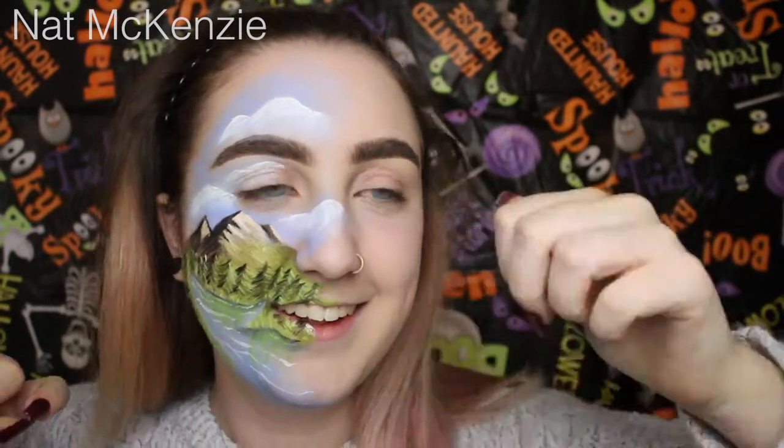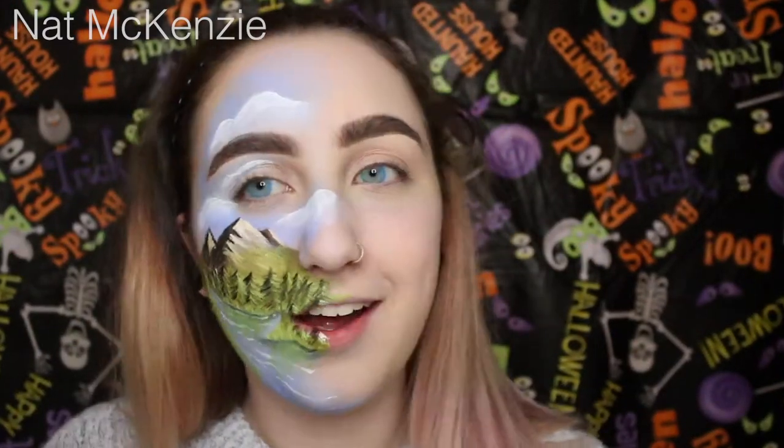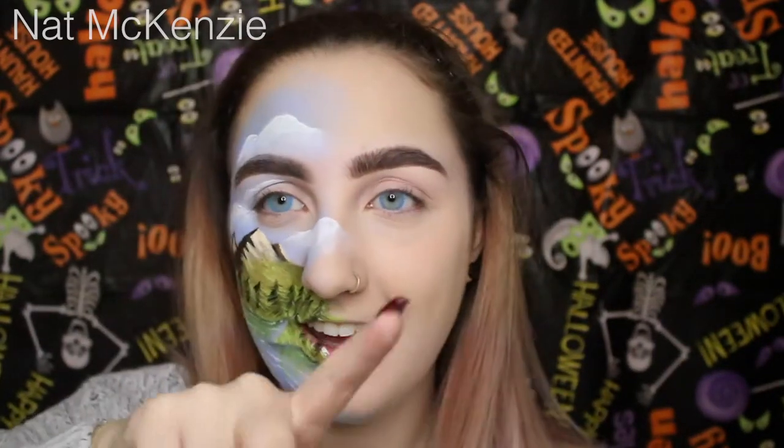If you liked this video, give it a thumbs up. If you think Bob Ross would approve, thumbs up the video. Also, comment down below what you wanna see next. The Halloween season is over — it is officially, if this video goes up on time, Halloween right now. So, Happy Halloween! I love doing my Halloween videos. Stay tuned next year if you love the Halloween makeup.